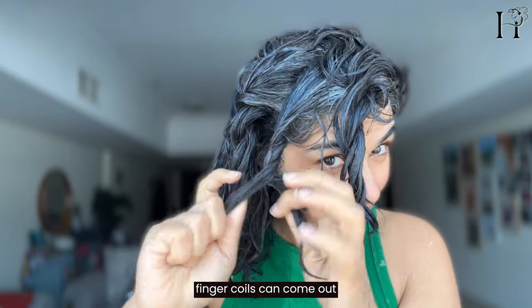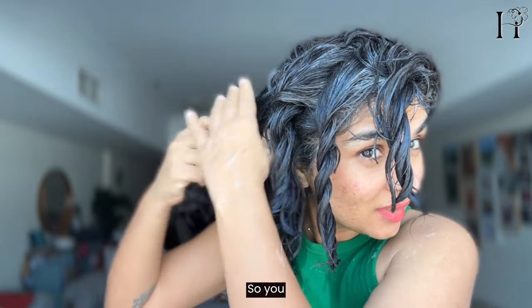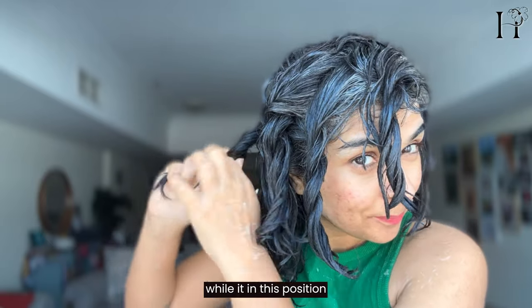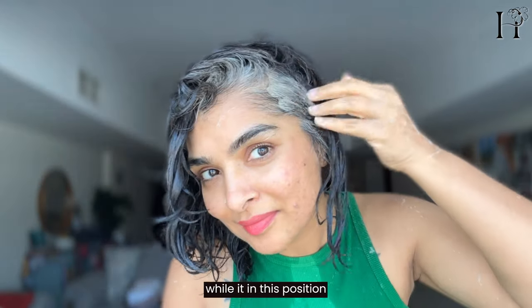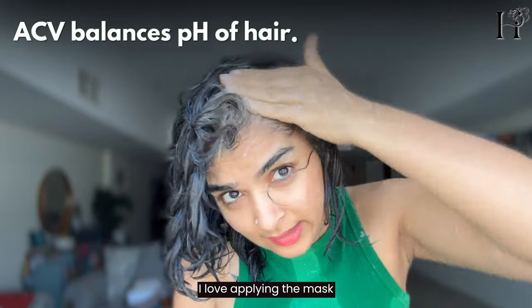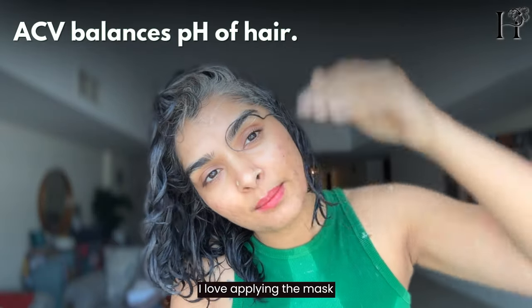Finger coils can come undone at this point, so you can make two-strand twists so they hold their shape while the mask is in. They actually make my grays sparkle — I love applying the mask on my natural hair.